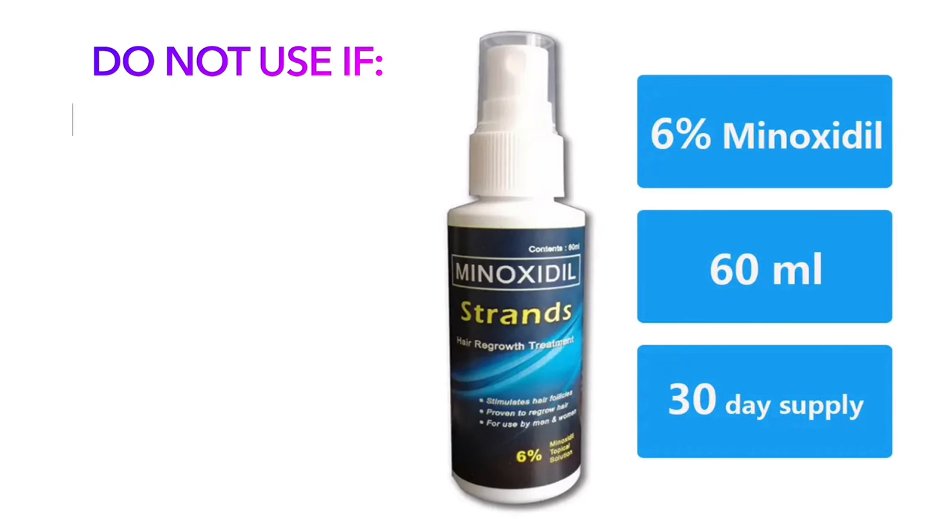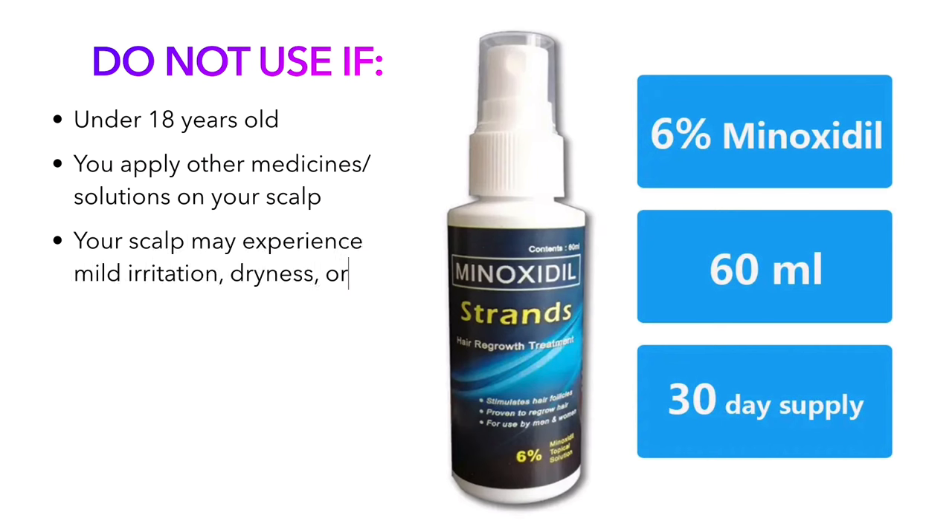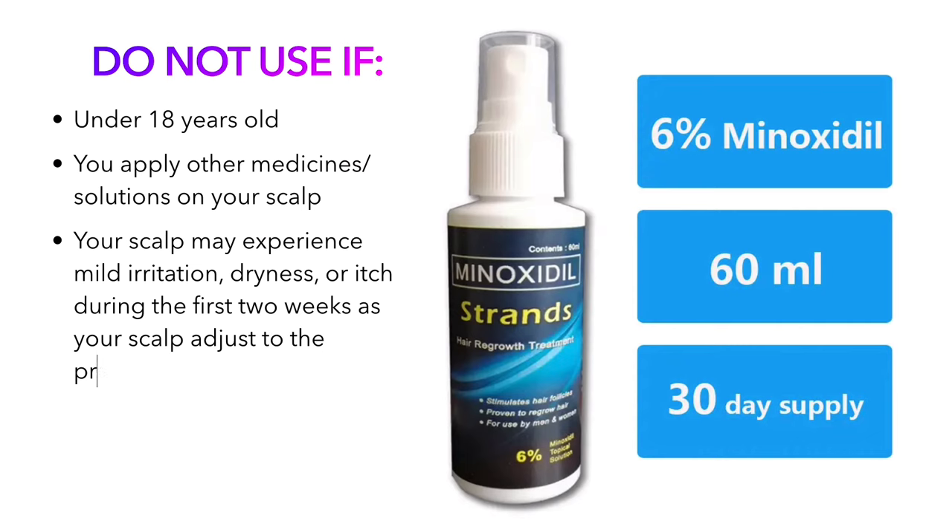Do not use if under 18 years old, or if you apply other medicine or solutions on your scalp. Your scalp may experience mild irritation, dryness, or itch during the first two weeks as your scalp adjusts to the product. Discontinue use if irritation persists.